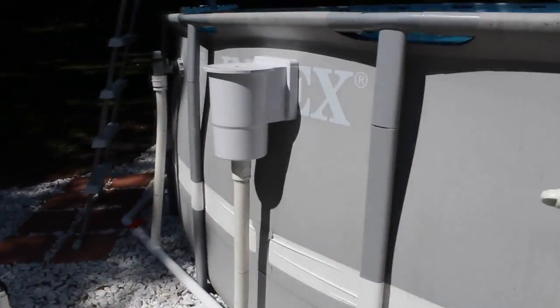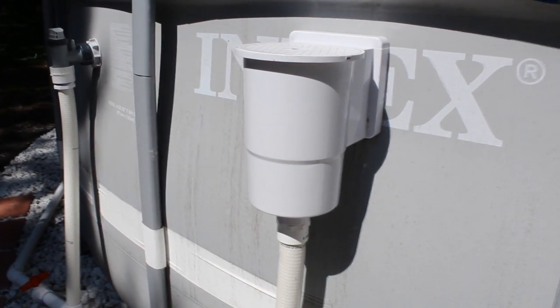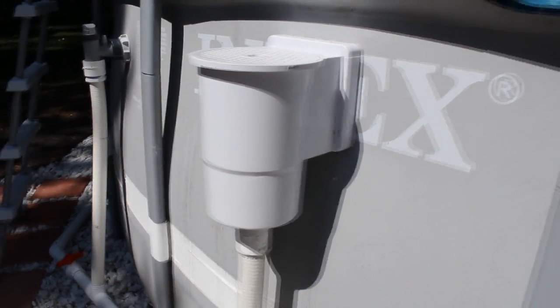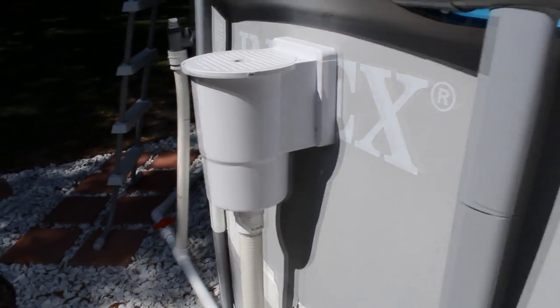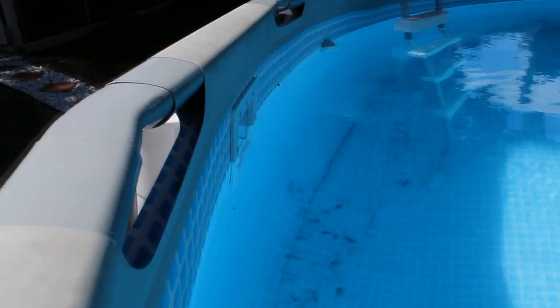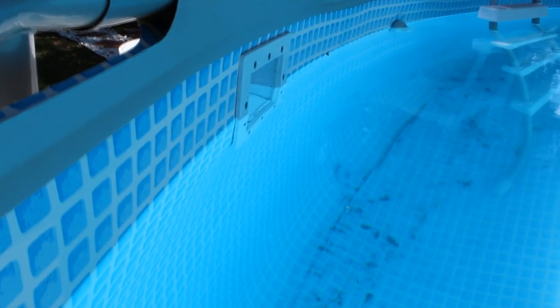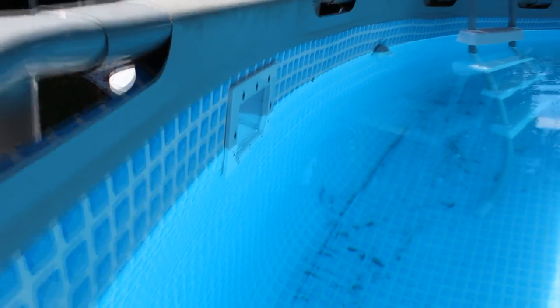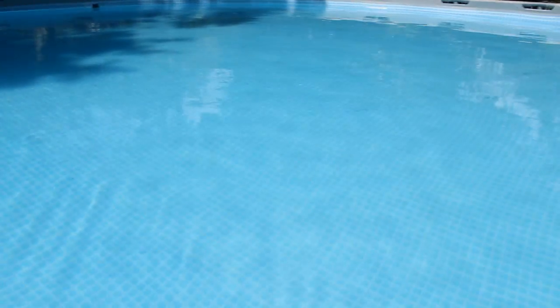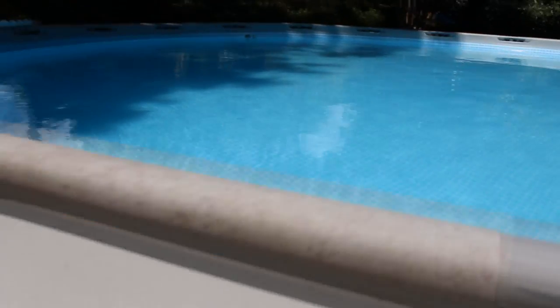First thing I did was cut a sidewall skimmer in and just used the washer as a template. Cut the skimmer in. Now this is my only in, and as the water is filtered it goes through the basket, catches all the top particles and leaves and everything else. You can see there's a couple leaves on the bottom, I still need to do a little vacuuming, but the pool is nice and clear. It has not been this clear in a very long time. The pool is about two years old and it is absolutely gorgeous now with no discoloration.